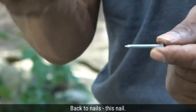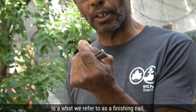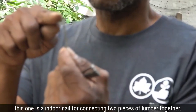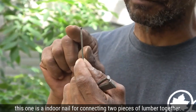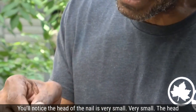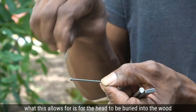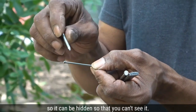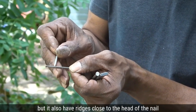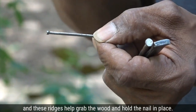This nail is what we refer to as a finishing nail — an indoor nail for connecting two pieces of lumber together. You'll notice the head of the nail is very small. This allows the head to be buried into the wood so it can be hidden and you can't see it. The shank also has ridges close to the head of the nail, and these ridges help grab the wood and hold the nail in place.